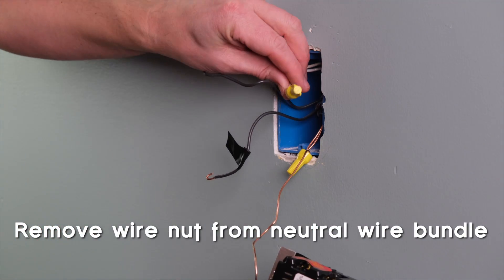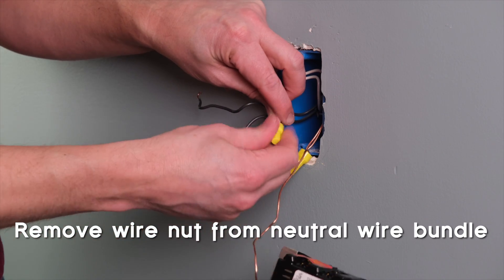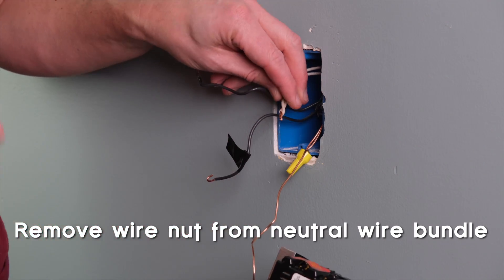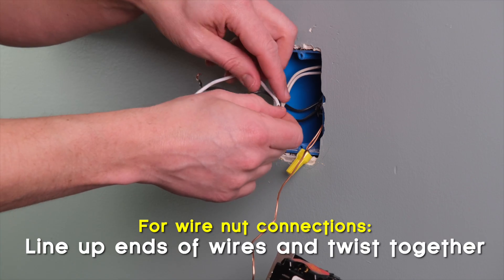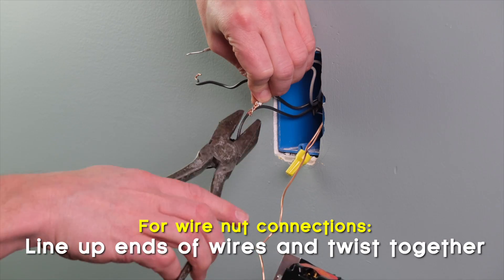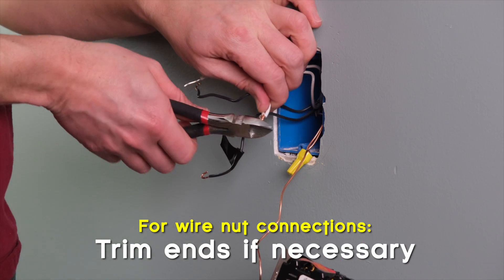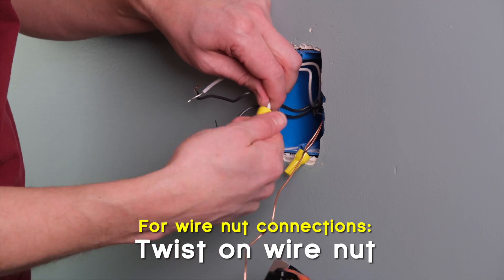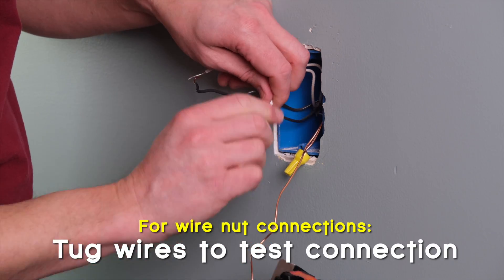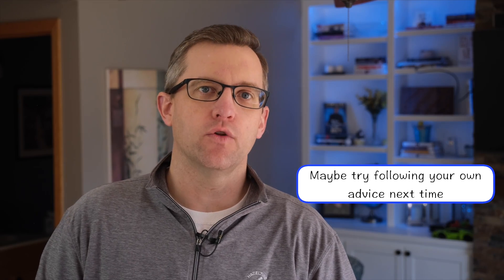Next, we'll connect the neutral wire, which will also require a pigtail from the neutral bundle. The bundle probably has a wire nut holding it together that just screws on and off. To make a wire nut connection, first strip about three-quarters of an inch of insulation off the wire. Line up the ends of all the wires and twist them together with pliers, making sure the ends still line up. Trim if necessary. Then take the wire nut and twist it on nice and tight, twisting the whole bundle several times. Give the wires a tug to make sure the connection is secure. Watch out that you do not overload the wire nut.